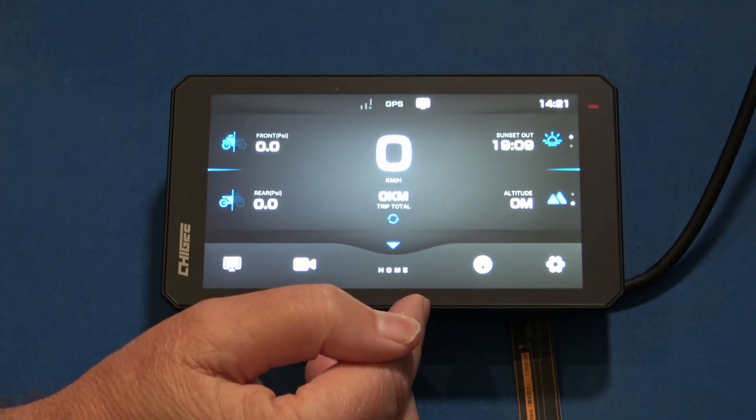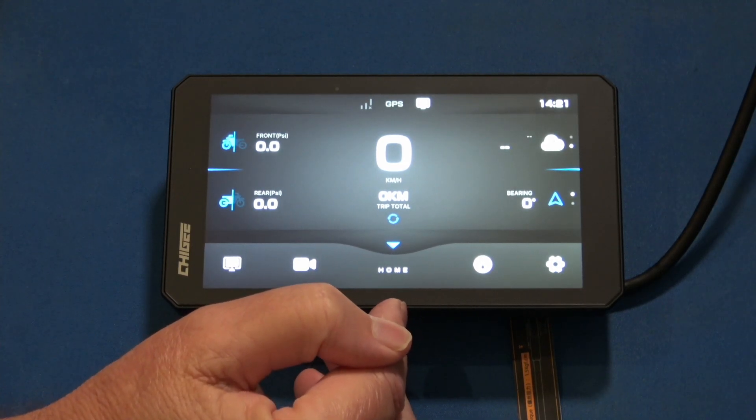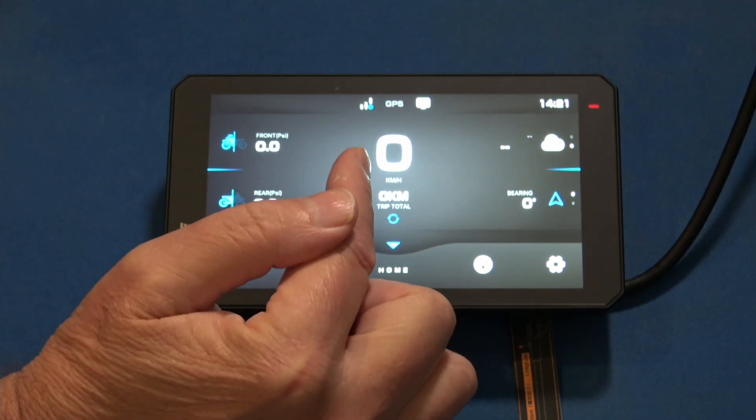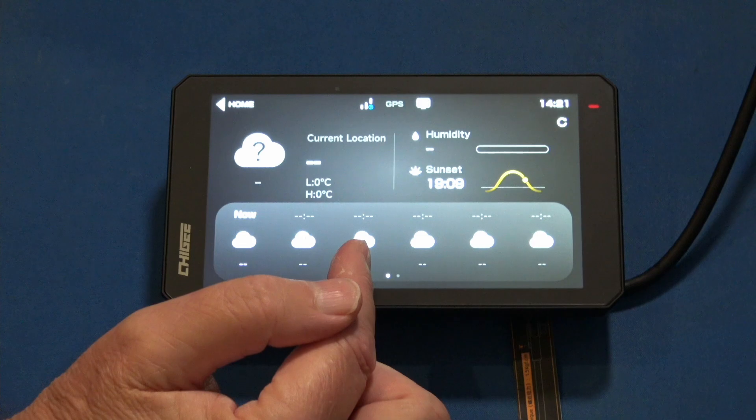We have two networks here in the Philippines — one's Smart, one's Globe — and that's why dual SIM phones are very popular here. Okay, we just picked up an LTE signal, so let's see if our widget updates.